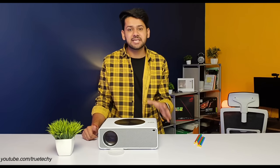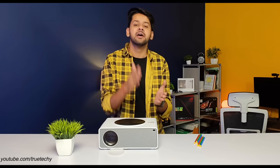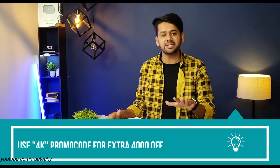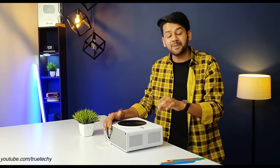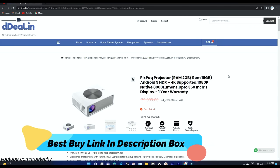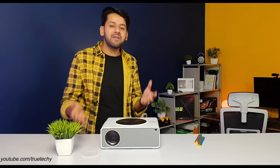Now coming to availability and pricing. The price is 24,999, but after using the 4K promo code, you can get a 4,000 instant discount — meaning the final price will be 20,999. Amazing, right? It is available on DDL.in — I have given the link in the description box. All payment options are available: credit card, debit card, EMI, buy now pay later, wallet, and finance options.